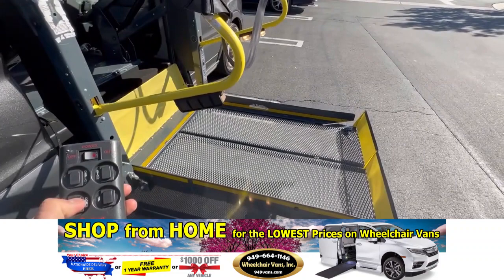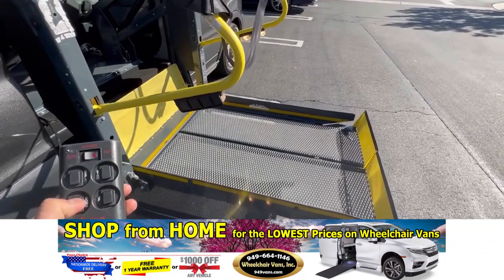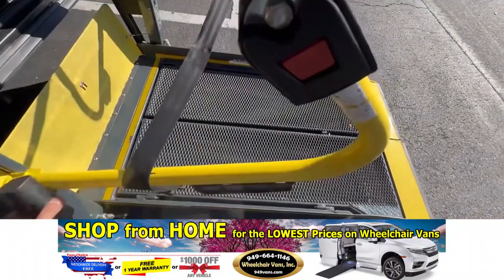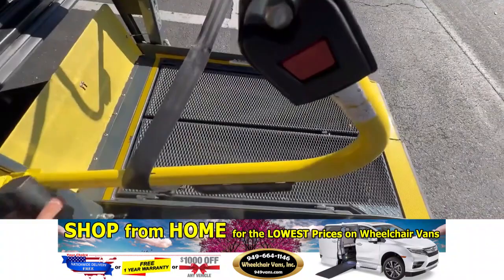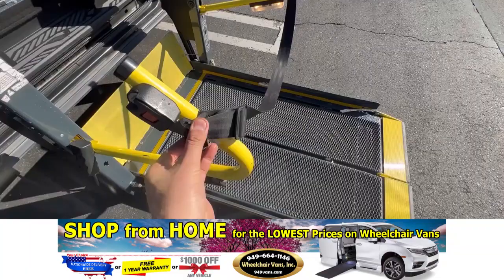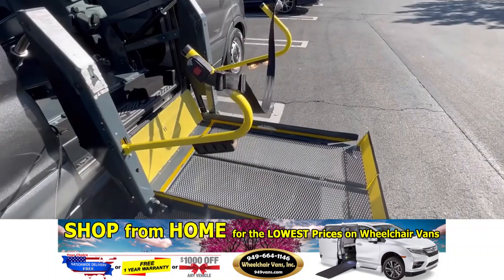Hit down to bring the lift down. Also, if this buckle here is not plugged in, the lift will not operate. So as you're loading and unloading passengers, if this is not plugged in and you try to use it, no matter which button you press it will not work. Once you have the seat belt plugged back in, it'll start operating again. Hit up to bring the lift up.